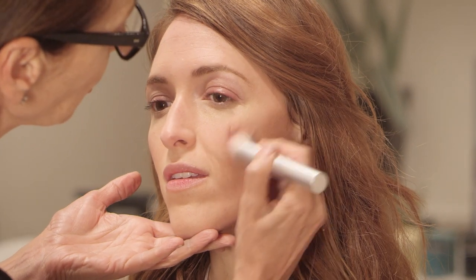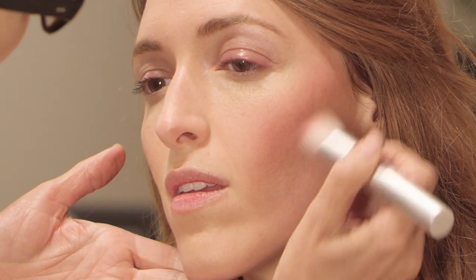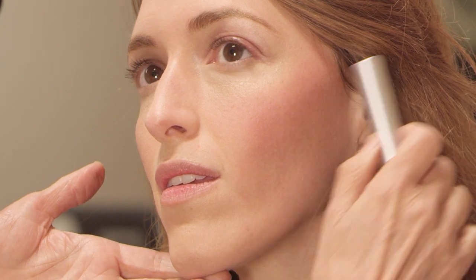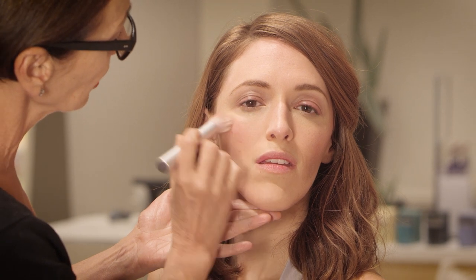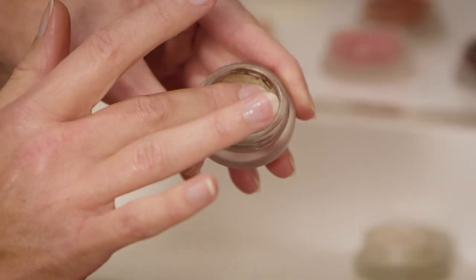Another thing I see done too much is blush placed right over the top of the contour. Basically you're just getting a big chocolate bar across the side of your face. I prefer to have blush just coming into the cheek and working its way slightly out toward the cheekbone — you can see this lifts the face much better.